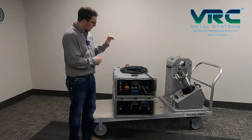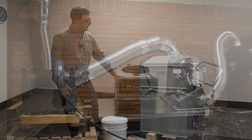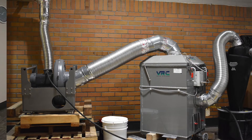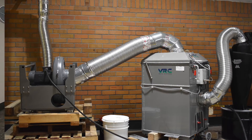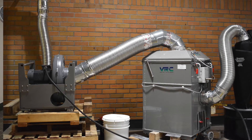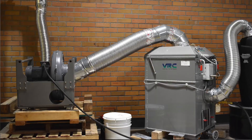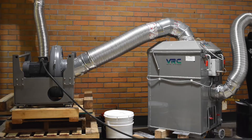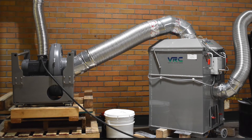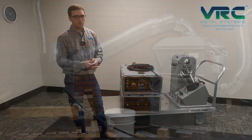The system also works with the VRC portable wet type dust collector. This wet type dust collector is approved for collection of metal dusts per NFPA 484 code. It's a 1000 CFM wet type dust collector with HEPA after filtering for recirculation inside of a building space. It's a portable design, basically 24 by 24 inches in two portable modules.